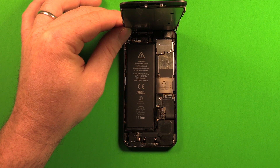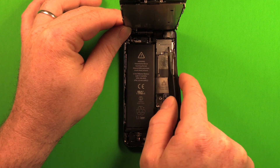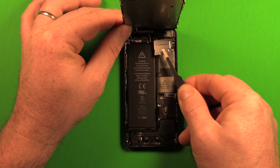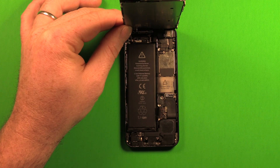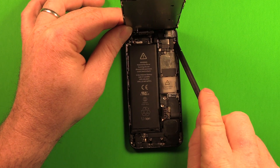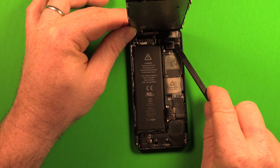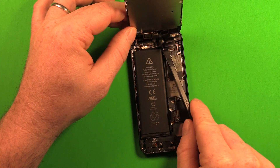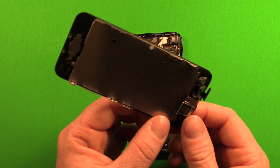Keep the screen at no more than 90 degrees this whole time. Then grab the shield — slide it slightly to the left as you pull it out since it has little notches — and set it to the side. Use the plastic pry tool to remove the first connector, then the second, and the third. The whole LCD screen then lifts right off.